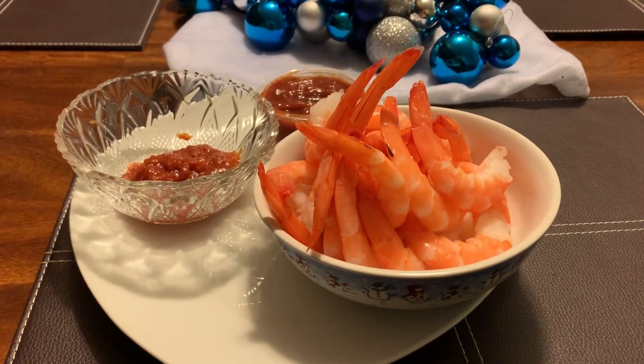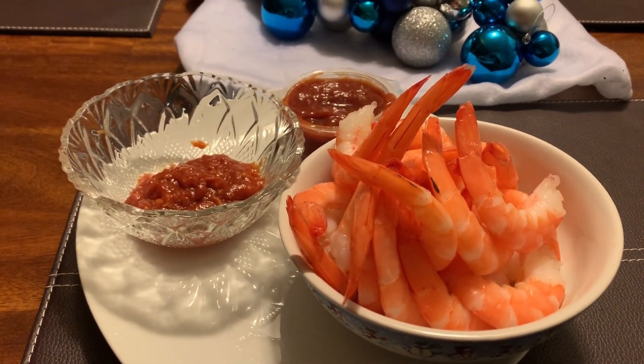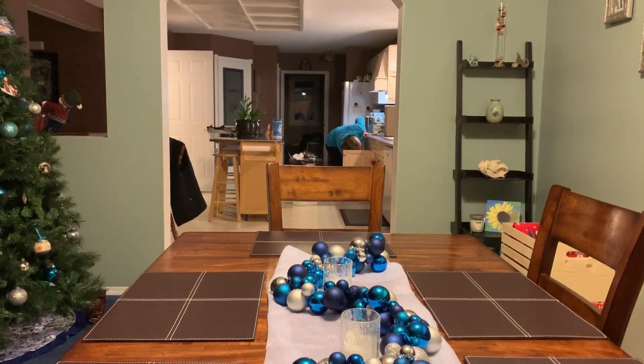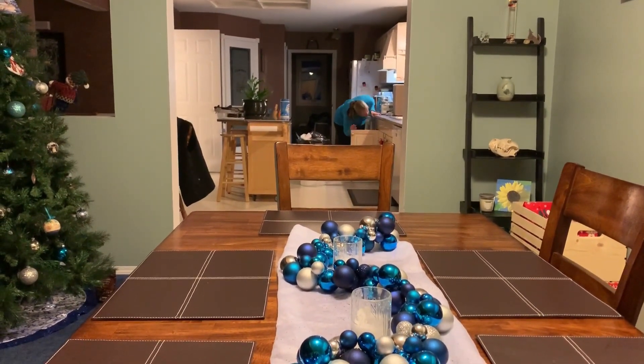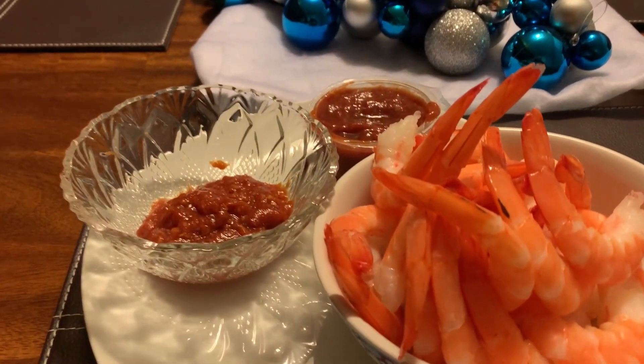We had a shrimp ring left over so I get to smash that. Brandy's in the kitchen making some homemade turkey soup. I'll smash that later — back to my shrimp.